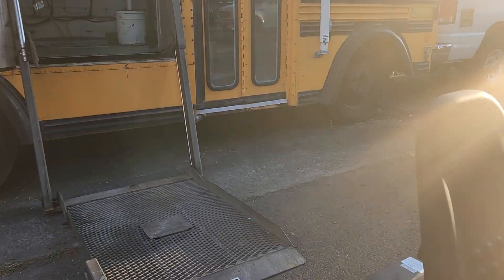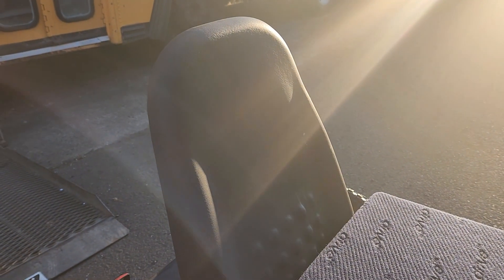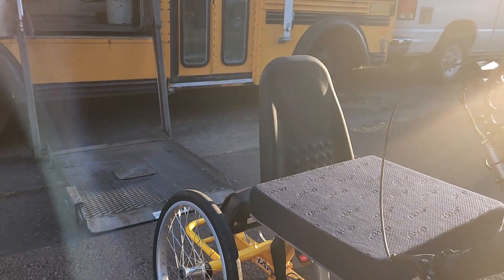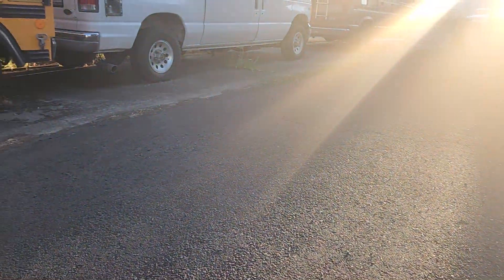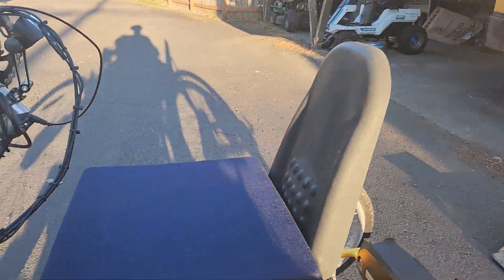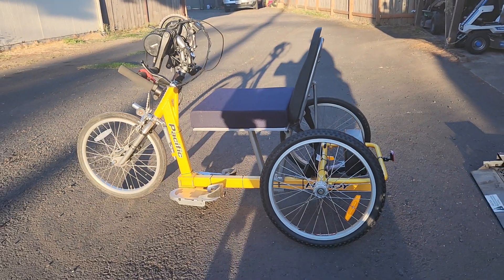The back of the seat looks a little small and it is a little small, but it doesn't bother me. It gives support, I'm not going to fall out of it, and I do have my seat belt which I have been using. So yeah, I think overall we're doing all right.